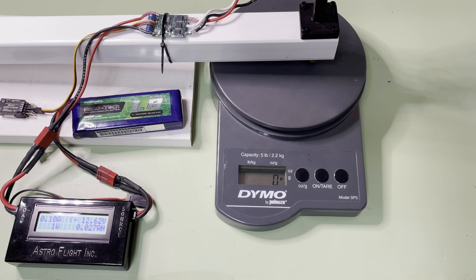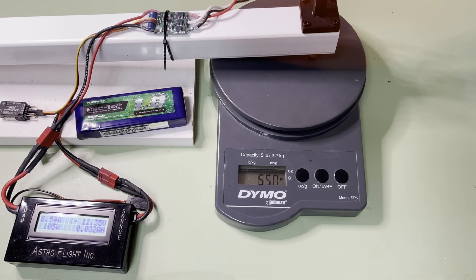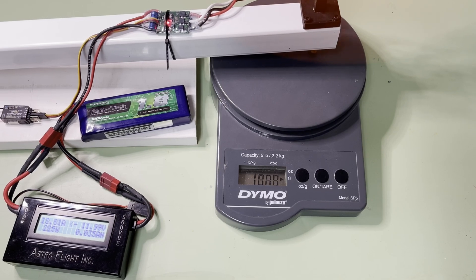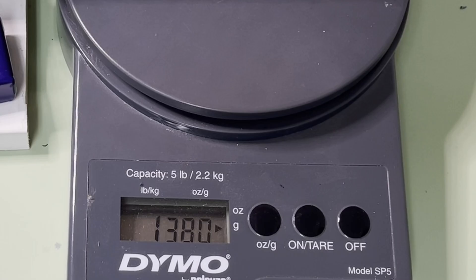First, we tested a 10x6 GWS prop that works terrific on that Slow Stick. The control prop generated 1380 grams of thrust at 22 amps, which is nearly perfect for this plane. The plane weighs less than 800 grams, even with a hefty RunCam mounted on it, and that amp draw keeps the motor on the sunny side of self-destruction, assuming a bit of throttle discipline.